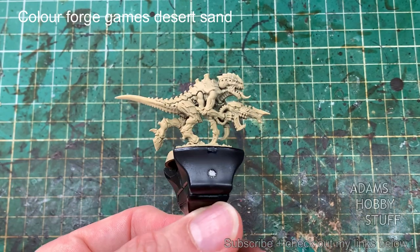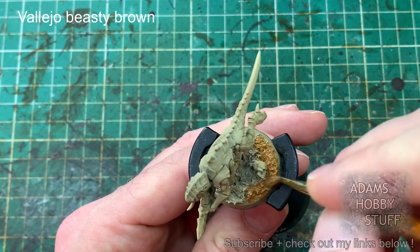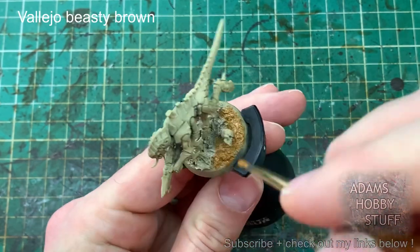We're starting off both schemes with a spray paint of Colorforge Games Desert Sand. Any kind of sandy colour will work perfectly fine — it doesn't have to be that one, but that's the particular one used in this case.